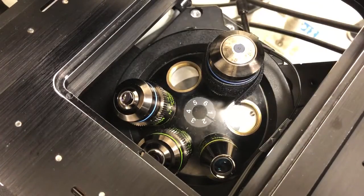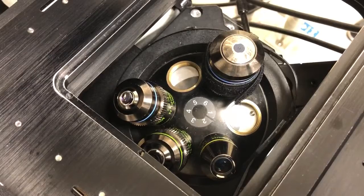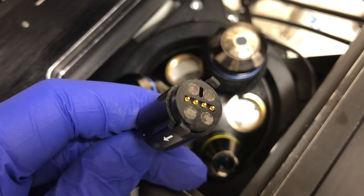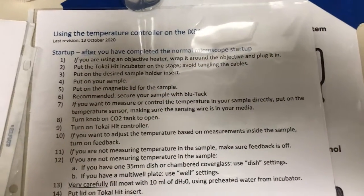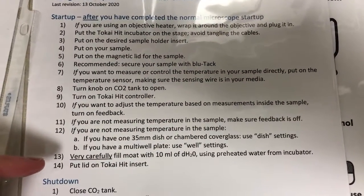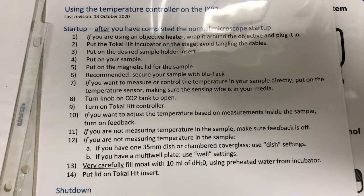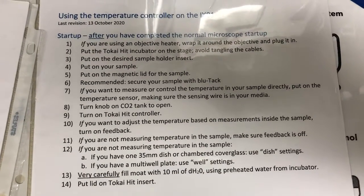You can see that this is now ready to be plugged in. What that implies is we're going to grab the plug on the end of the cable and connect it to the corresponding plug on the cables connected to the Takai Hit controller. Before we can plug in the objective heater, we need to follow all the other steps outlined in the normal startup video. Once you've done all of those things, you can come back to this video and I'll show you how to plug in the objective heater.